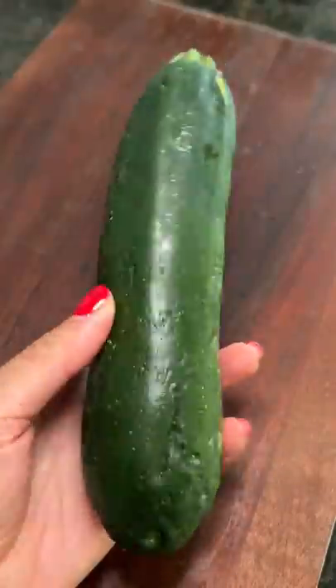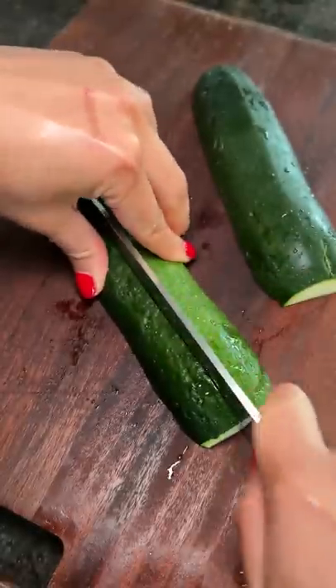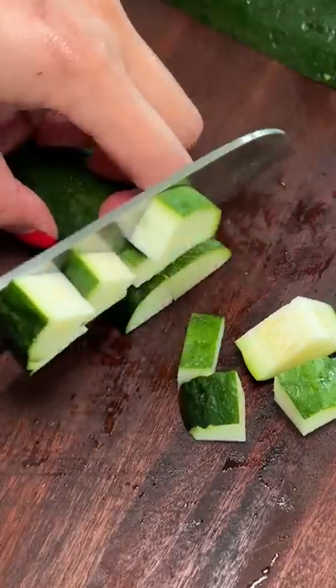I have a pan of the Wagyu fat and I wondered how I could use it. I found some zucchini and mushrooms in my brother's fridge that I felt was going bad, so why not chop them up and throw them in?